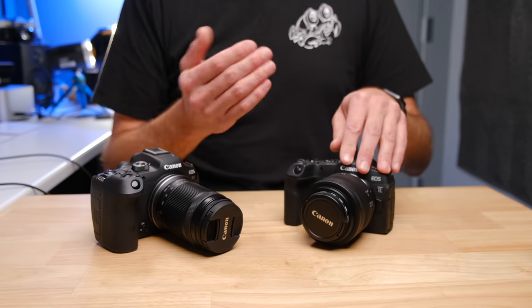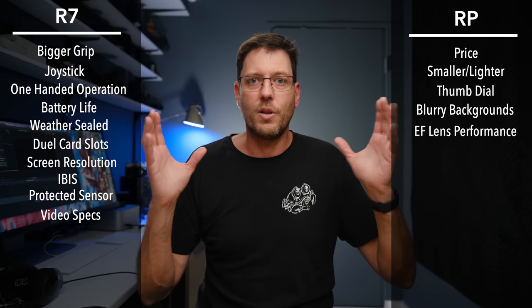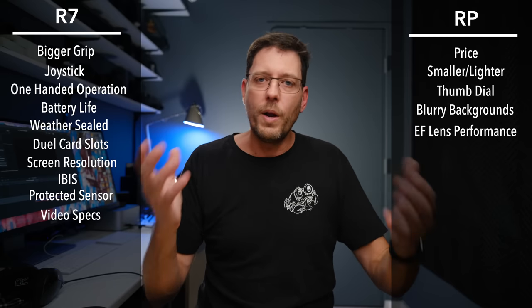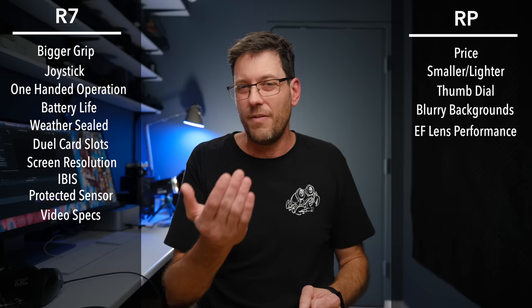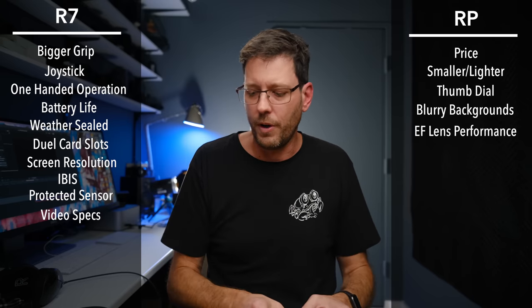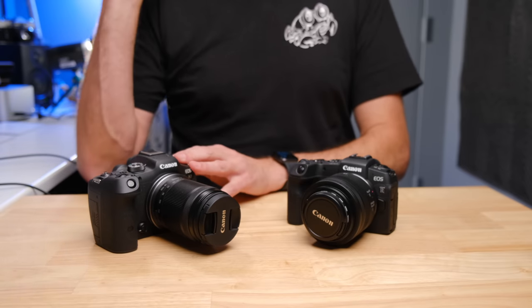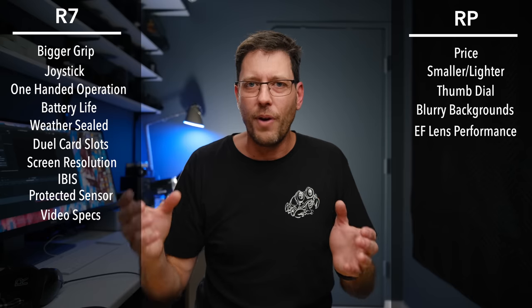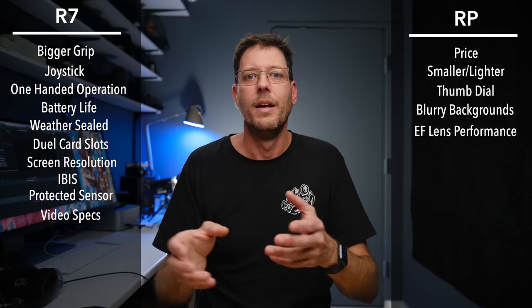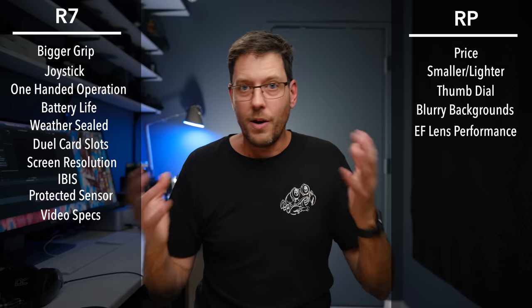With the RP, he had to be filling a much larger portion of the frame before it would confirm focus. But once it did, and until he got very close, virtually all the photos were in focus. With the R7, it would pick him up way in the distance — he was tiny in the frame — and I was surprised it figured out this was a person, this was an eye, this was a face.